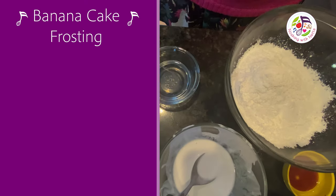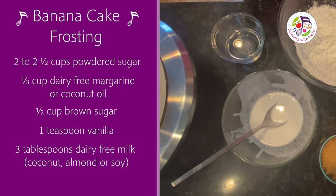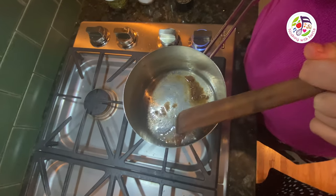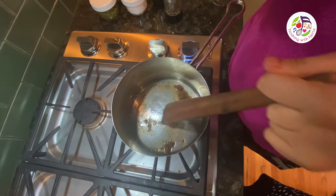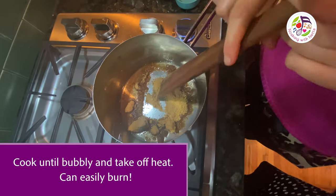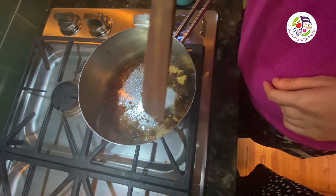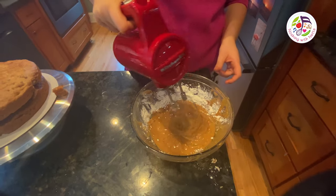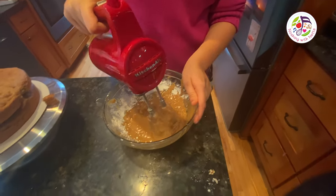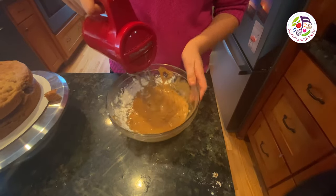Now we are going to make the caramel frosting to go on top, sides, and bottom of the cake. You will need powdered sugar, coconut oil, brown sugar, vanilla, and coconut milk. I pour in the coconut oil and add the brown sugar, letting it bubble on medium heat, stirring until it's smooth and melted. Then I add the vanilla, coconut milk, powdered sugar, and mix all the ingredients together.